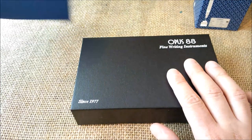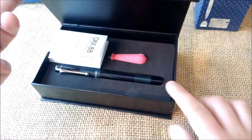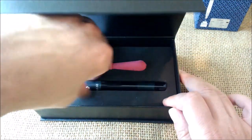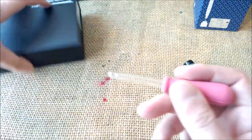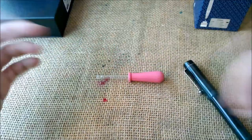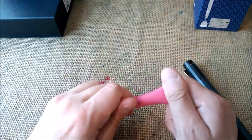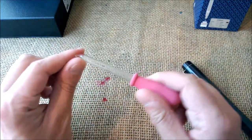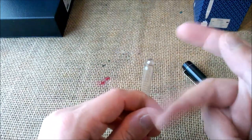This was from Apple Boom. We take the outer sleeve, then we open this black box. We have the instructions here, we have the pen, and we have the eyedropper — which makes sense because if this is an eyedropper pen, let's fill it with an eyedropper. Some don't have an eyedropper; some have a pipette or even a syringe. This one has a real glass eyedropper.